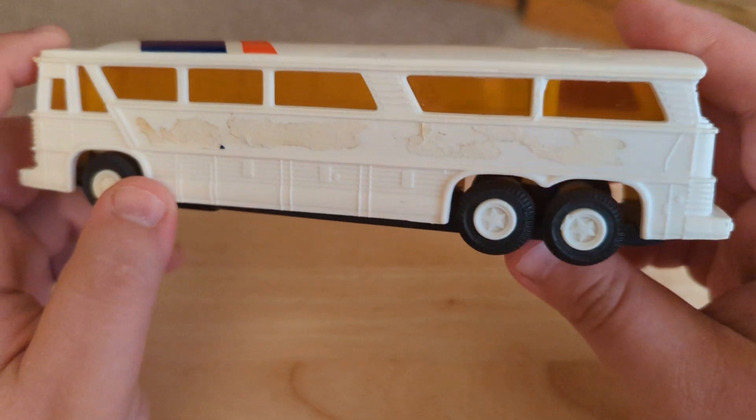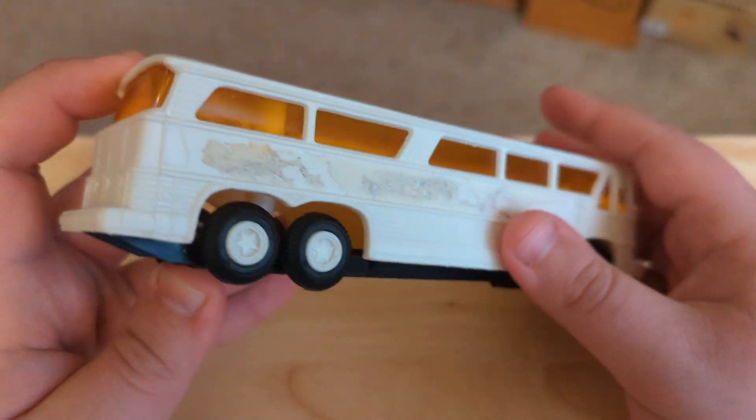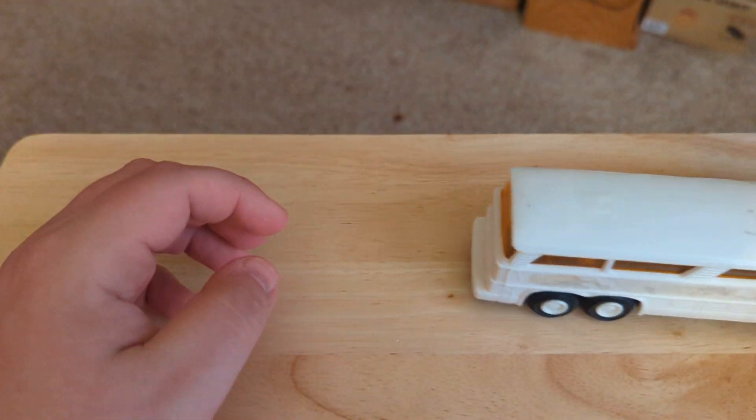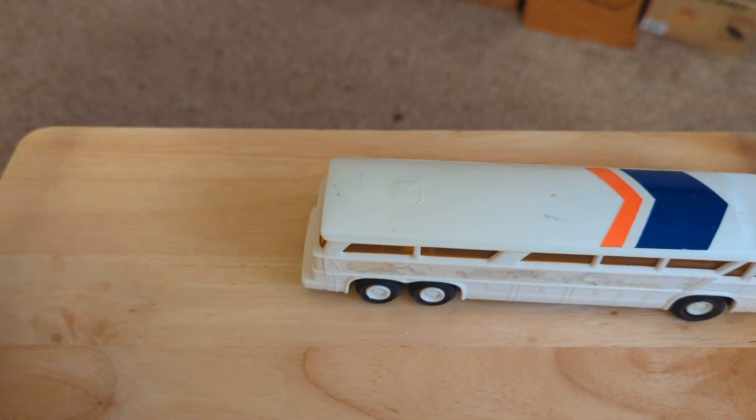You can see the storage compartments there. See the back there. And we'll give it a spin here — see, you can hear it. Wow, listen to that thing go.